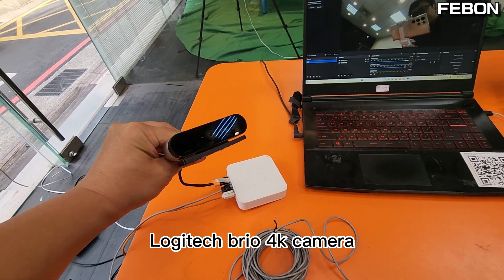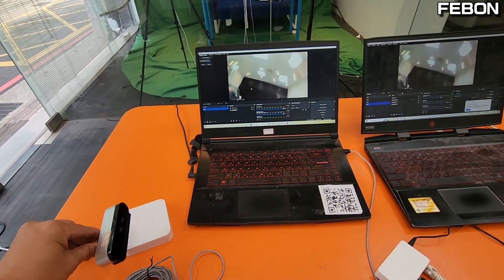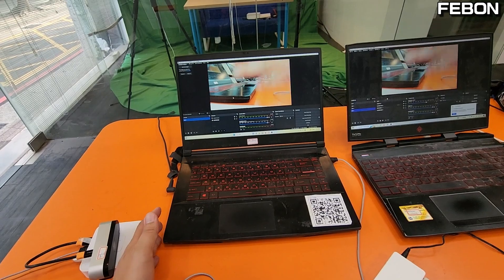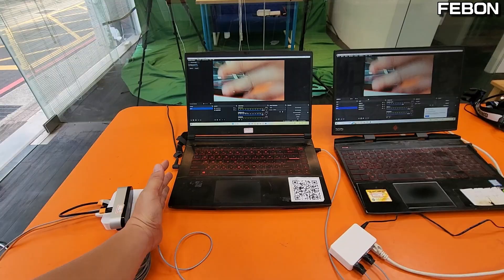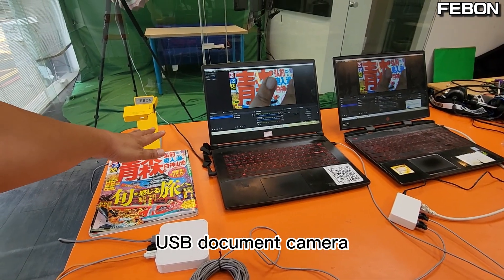Compatible cameras demonstrated include the Logitech Brio 4K camera and a USB document camera.